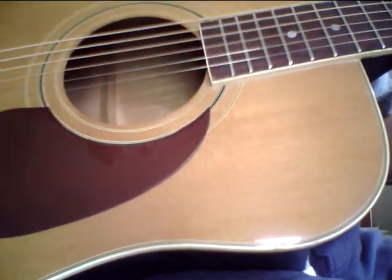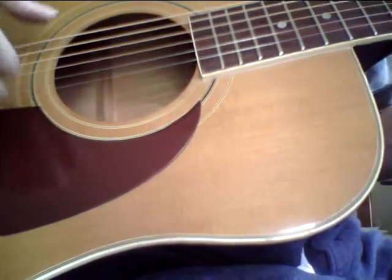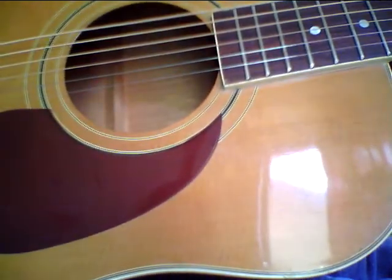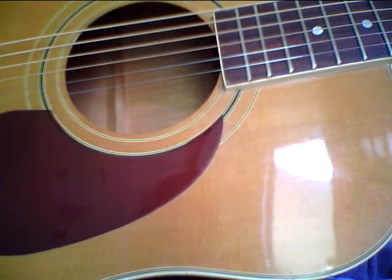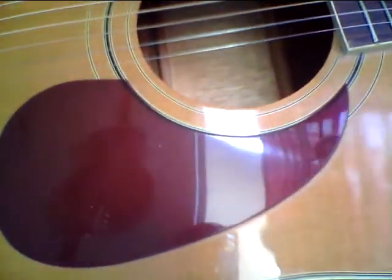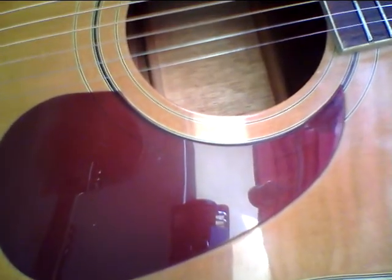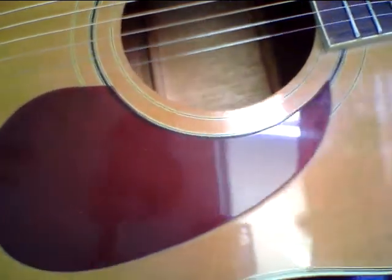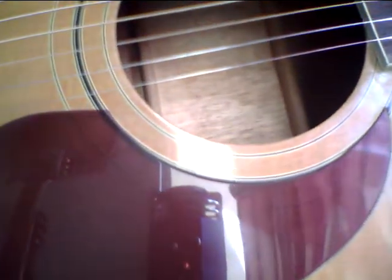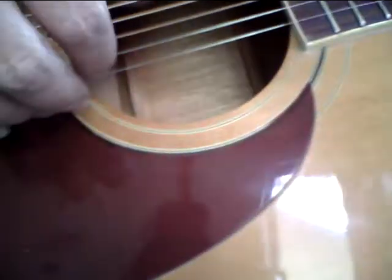I think I may put on slightly heavier strings on the E and the B just to give it a little bit better feel. But I just want you guys to hear those overtones — those pianistic overtones. I can hear extra intervals and triads in those overtones.